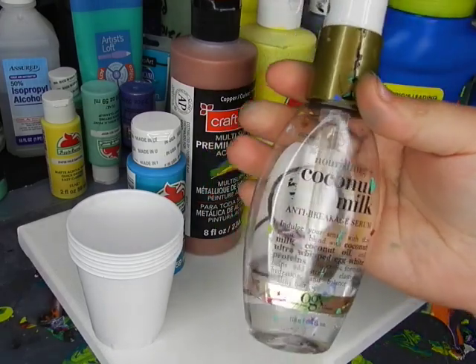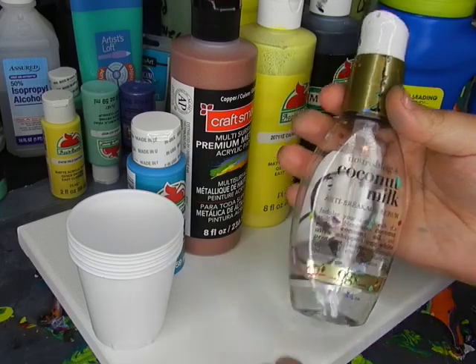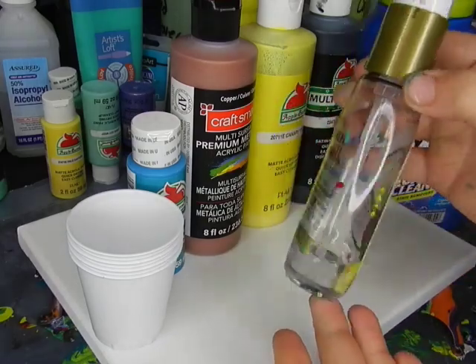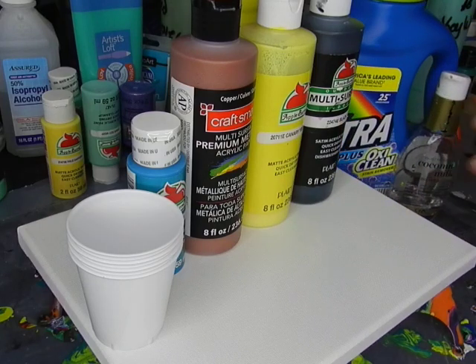I am going to be using the coconut milk anti-breakage serum from OGX as my form of silicone today. And so we're just going to test that out.